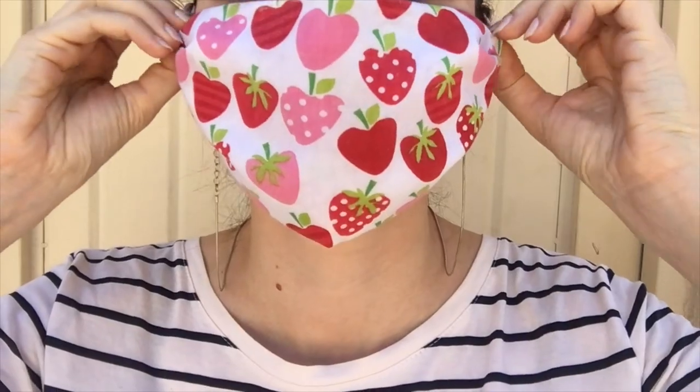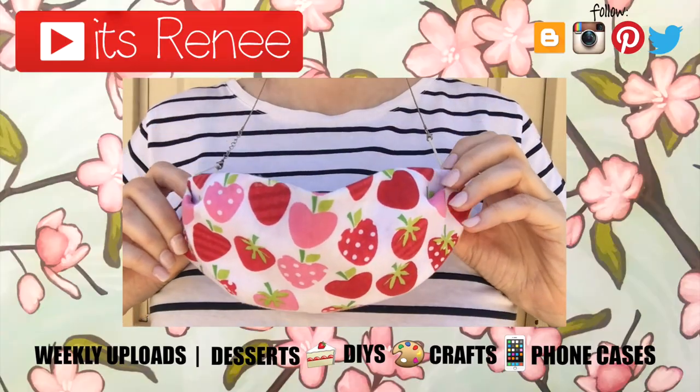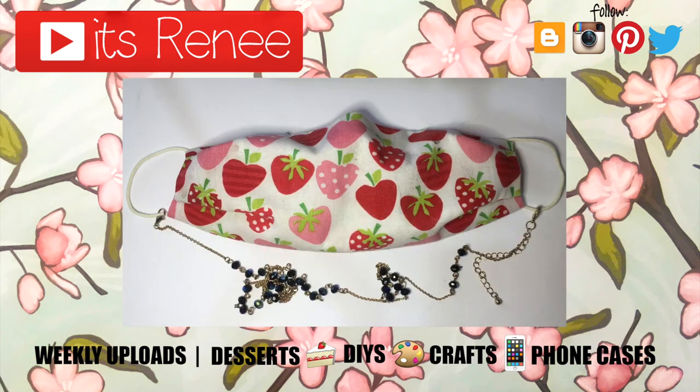Hopefully this was easy to follow and helpful! If you liked it, don't forget to give this a thumbs up, check out more easy accessories on my channel, subscribe for more, let me know what you think, and share this. Thank you so much for watching — I'll talk to you later, take care, bye!